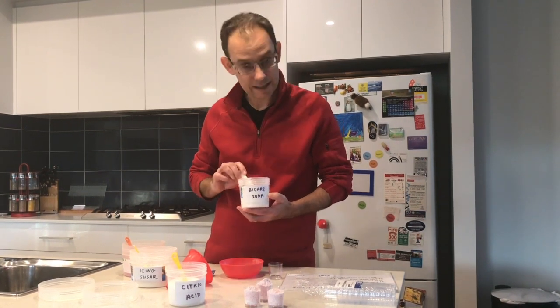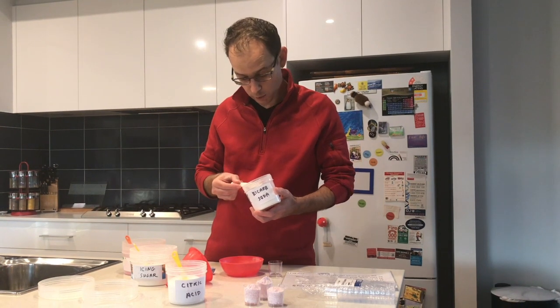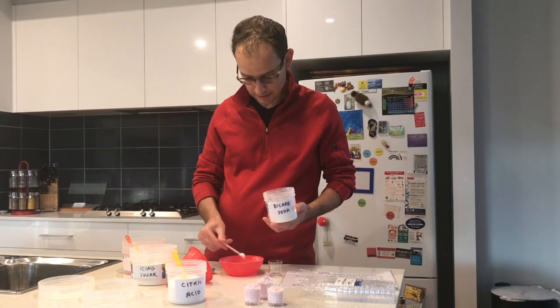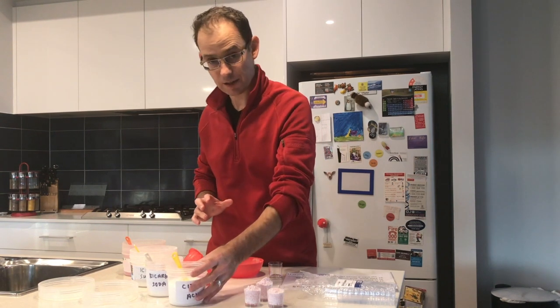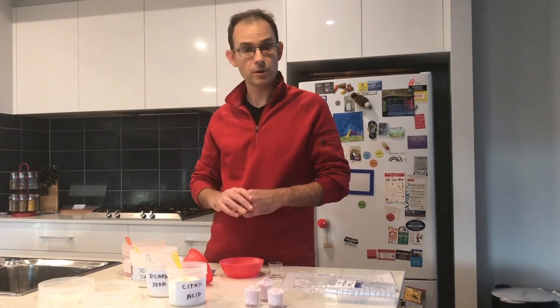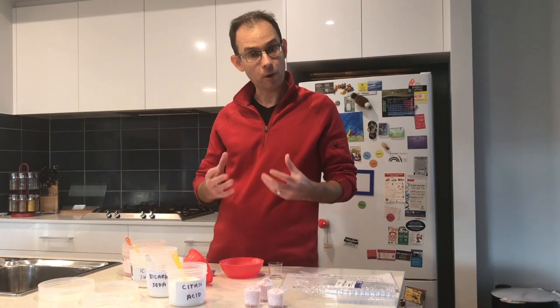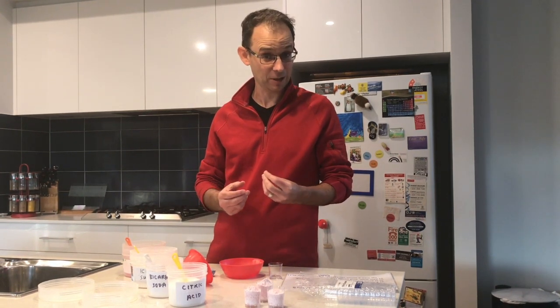The second ingredient is bicarbonate of soda. We're going to again add a quarter of a teaspoon of bicarbonate of soda into the mix. Now the thing about these two ingredients is that citric acid and bicarbonate of soda, when those two chemicals react in your mouth, they actually combine to form carbon dioxide, and that gives the fizzing sensation you get when you have sherbet.